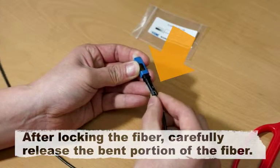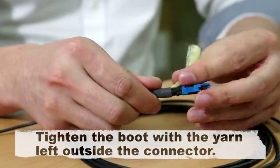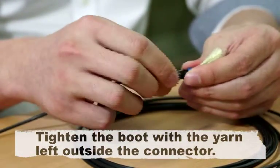After locking the fiber, carefully release the bent portion of the fiber. Tighten the boot with the yarn left outside the connector.